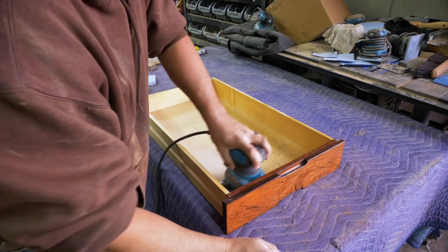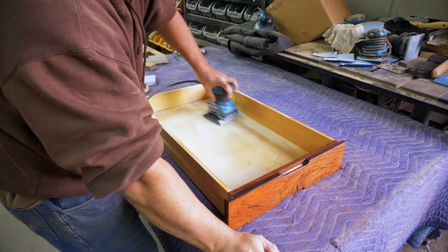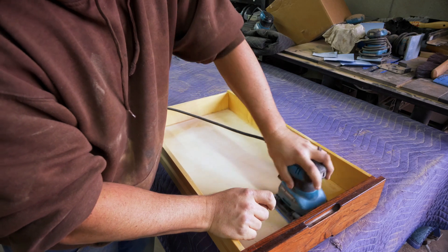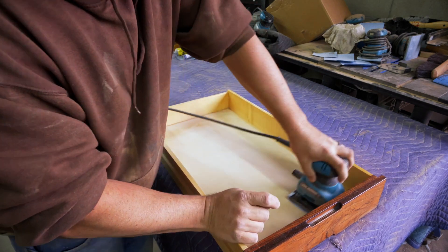Now that the desk is ready to go in the spray booth, we've got to get these drawers ready and cleaned up. Many years of abuse and neglect — these have pen and pencil marks all over the interior, ink stains. We don't let that go in my shop.